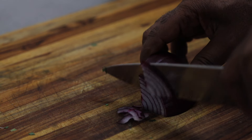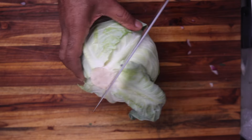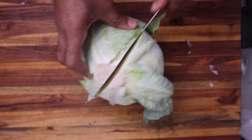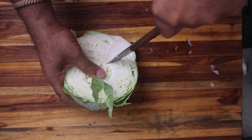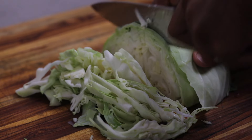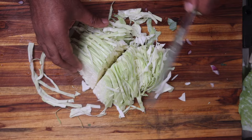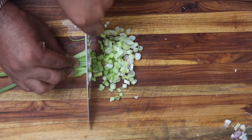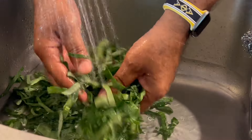I'm treating the onions the same way, cutting them into thin strips. I'm going to do the same with the cabbage, but first I'm going to start by removing the core and those dirty outer leaves before I slice and shred it. Use whatever size you need for your serving, depending on how many you're cooking for. Green onions are next.